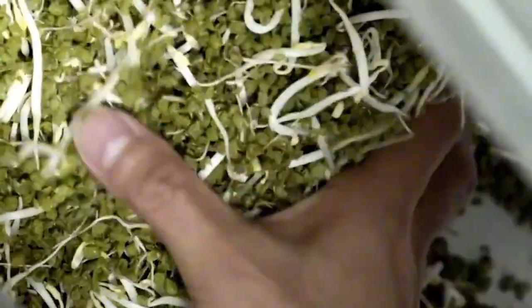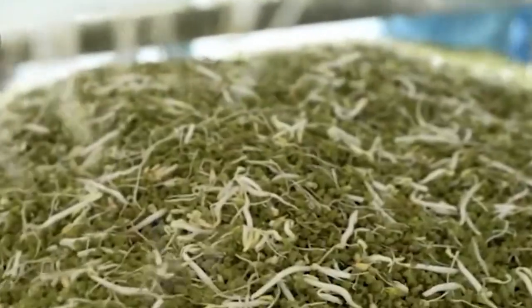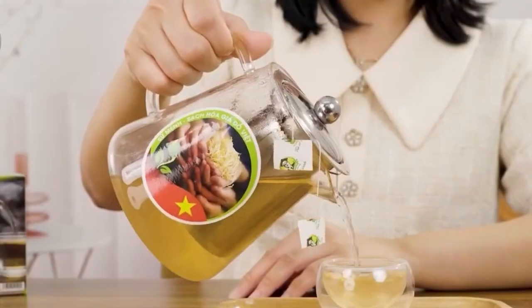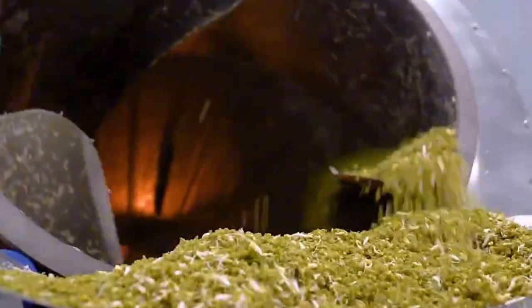To maintain the purity of every batch, all water used in the growing and washing process is continuously filtered, recycled, and monitored. Employees wear cleanroom-grade protective gear and follow strict hygiene protocols to prevent any form of contamination. It's a level of cleanliness you'd expect in a pharmaceutical lab — here, it's used to grow food.